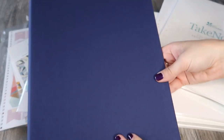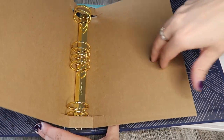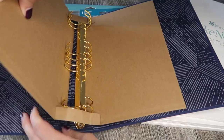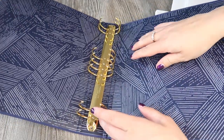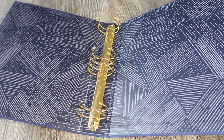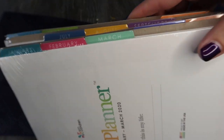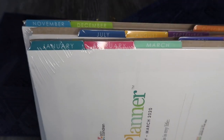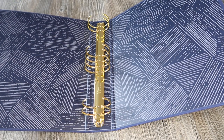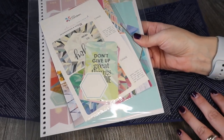This is the Sapphire Life Planner binder. Inside it just comes with a little bit of cardboard to keep it all nice and secure. You can see the ring system they're using. In terms of what actually comes with the binder included in the price, you get four different packs covering different months of the year, separated into three months at a time. You also get a little pack similar to what comes at the back of a standard life planner.